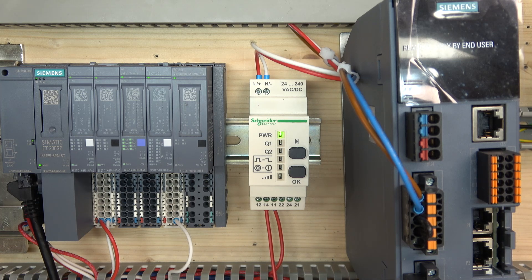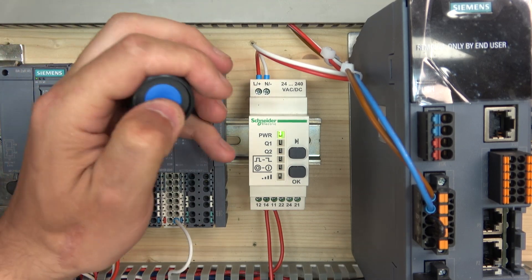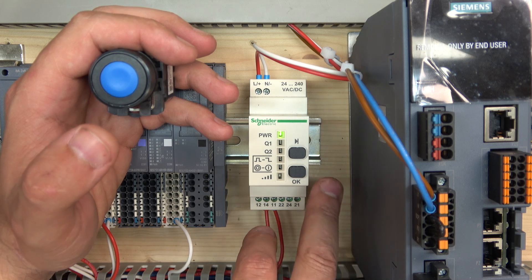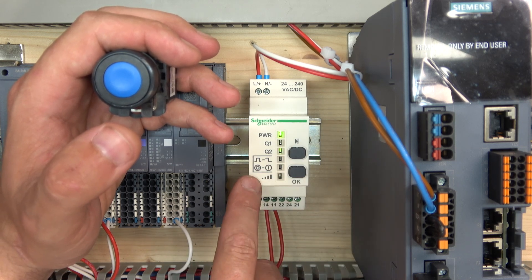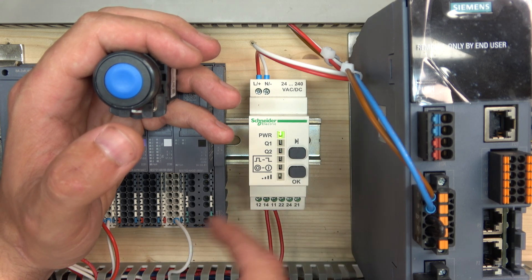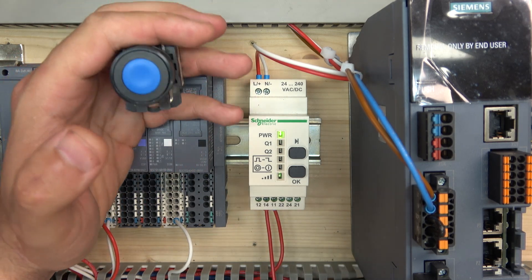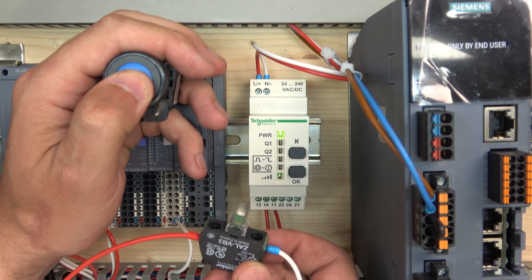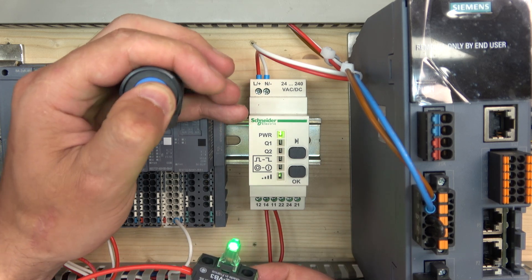At the moment the button does pretty much nothing — it just keeps clicking and nothing happens. So what we need to do is choose which output we want to teach: Q1 or Q2. We're going to work with Q1. Hold the cursor button until Q1 flashes, then you can go forward and it goes to Q2. Choose which one you want to program, select OK, and then click the wireless button three times. One, two, three — and there we go, done. The receiver now knows the button. From default it pulsed the output for a short period of time. The pulse duration can be adjusted, but we're not going to do that today.